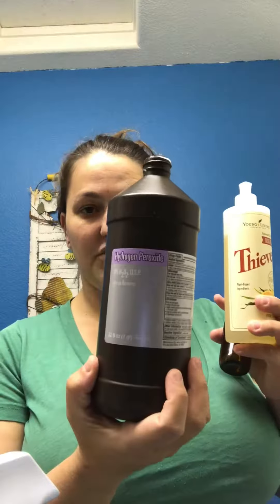You do one part dish soap to two parts hydrogen peroxide. It has gotten out everything — it's gotten out cooking oil, car grease, chocolate. It gets everything out.